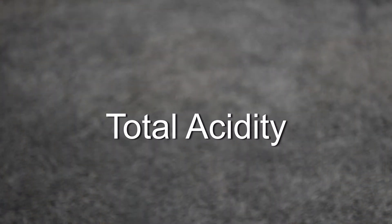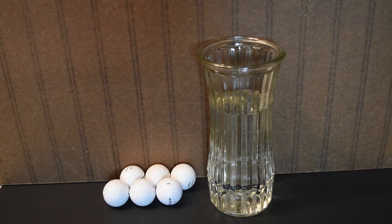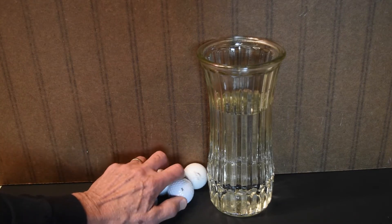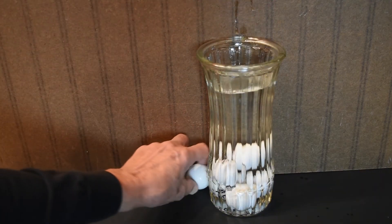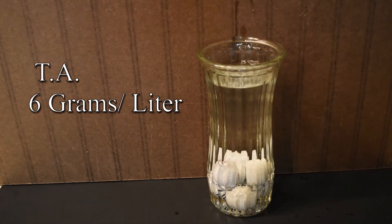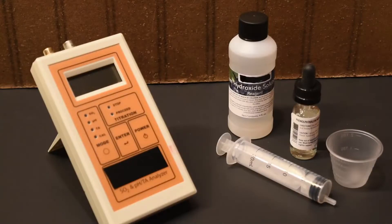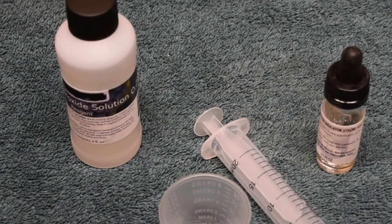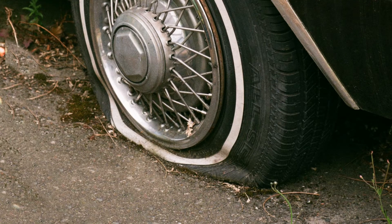Now let's look at the cousins. The first is TA, or total acidity. It's usually expressed in grams per liter. If each golf ball has one gram of acid and the vase contains one liter of water, putting the golf balls into the water creates six grams per liter. Total acidity is measured by titration with either a meter or a test kit. Too much acid will make the wine seem tart; too little will make it seem flat and more susceptible to spoilage.